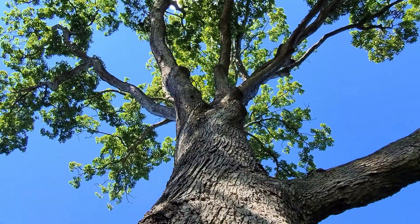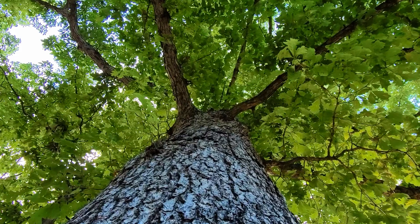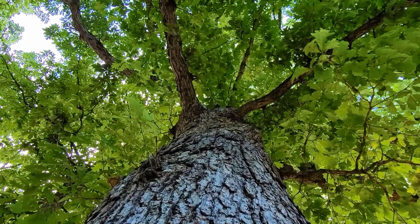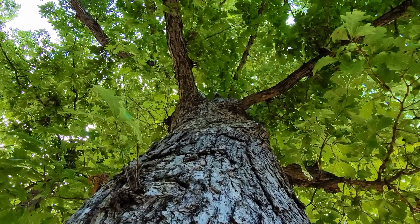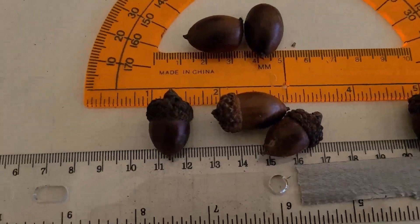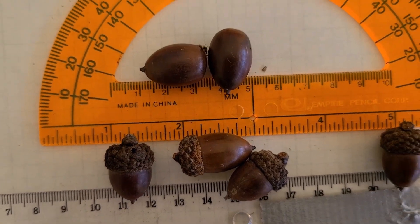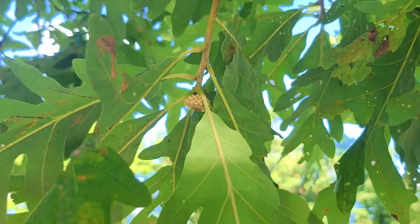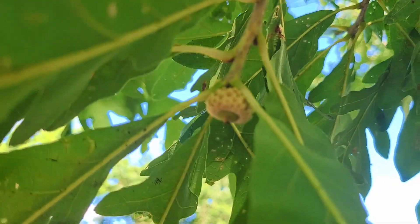Now we're going to get into how to grow these acorns, and this process will actually work for any oak tree that's in the white oak family — so if you find an oak tree with rounded tips on the leaves like I just talked about, this process will work for it. White oak acorns are going to be half an inch to one inch long by roughly half an inch in diameter. You're going to see these growing on the tree during summer, but they really won't mature until late summer or early fall.